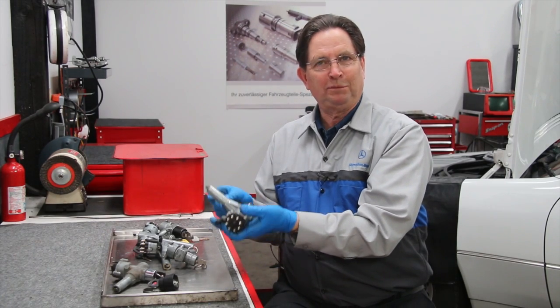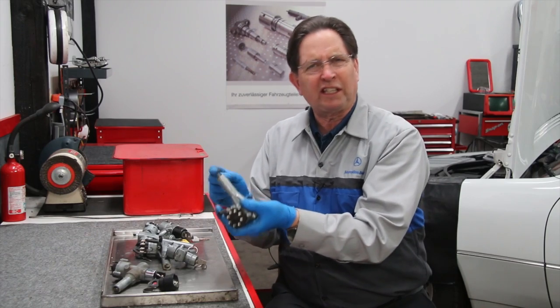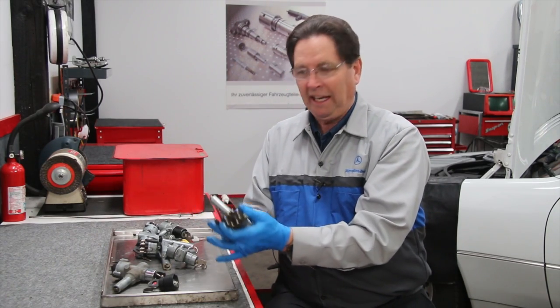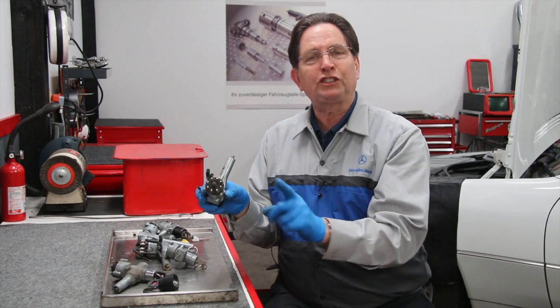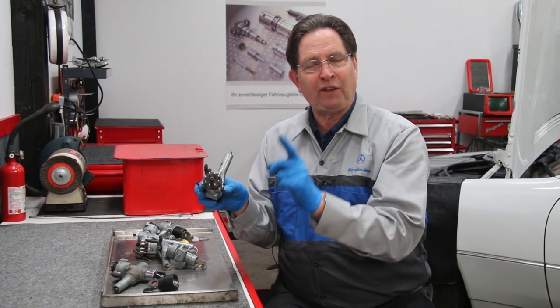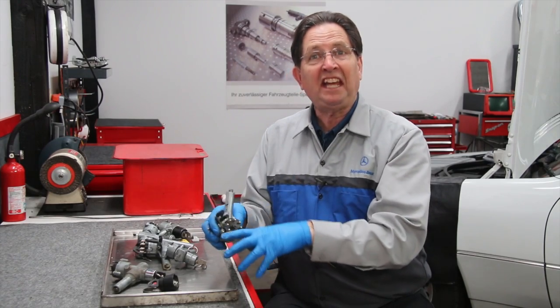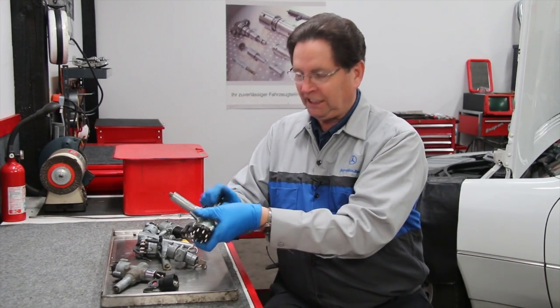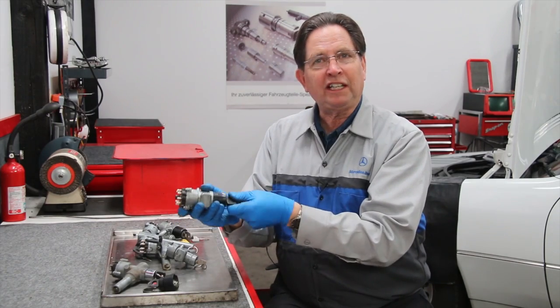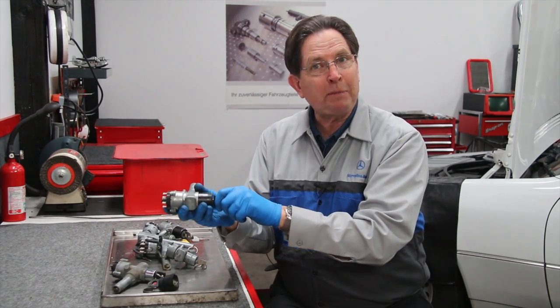If you're having problems — maybe your starter's not turning over, some of your electrical equipment is not coming on like it should — it could be this switch right here. One of the first clues that the switch is failing — and usually they fail by disintegrating, they come apart inside — is when you put the key in and turn it, you're going to feel some roughness and it won't spring back.